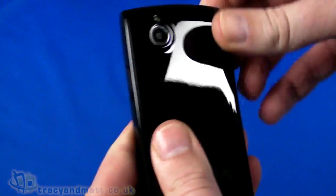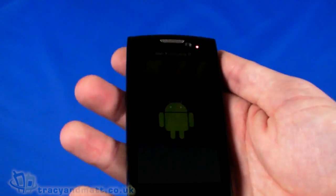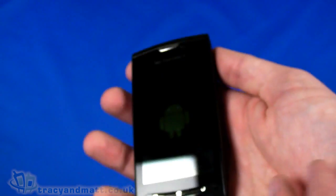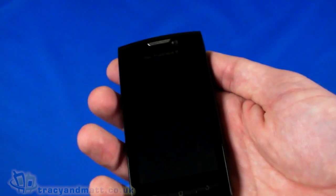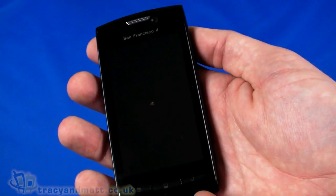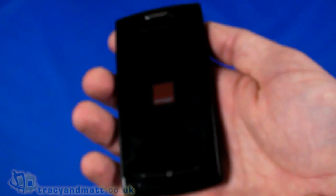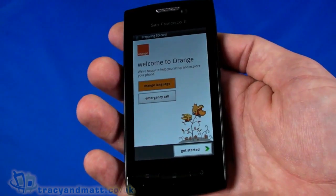That cover then pops back on — snaps in place as you can hear it clicking back in. Let's just power up and run down the rest of the specification. Now that the battery is in it does feel quite weighty indeed — 120 grams. That isn't very heavy but compared to some of the other handsets on the market at the moment of a similar size and specification, this does feel fairly weighty. Tri-band for HSDPA and tri-band for GSM — it will work most places when you take it worldwide, whether on holiday or on business.